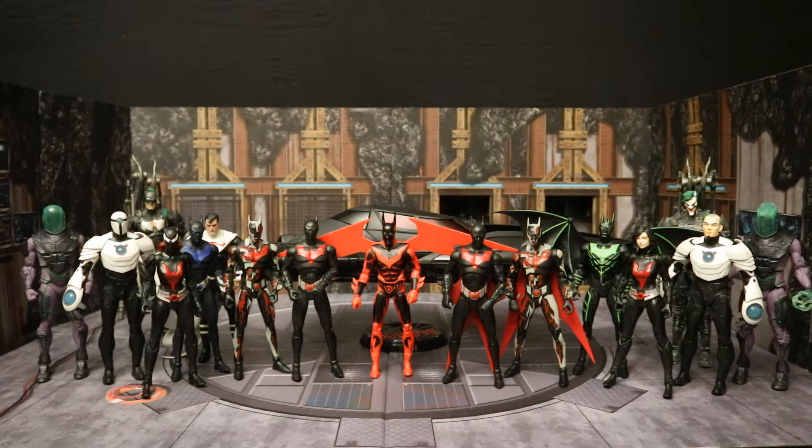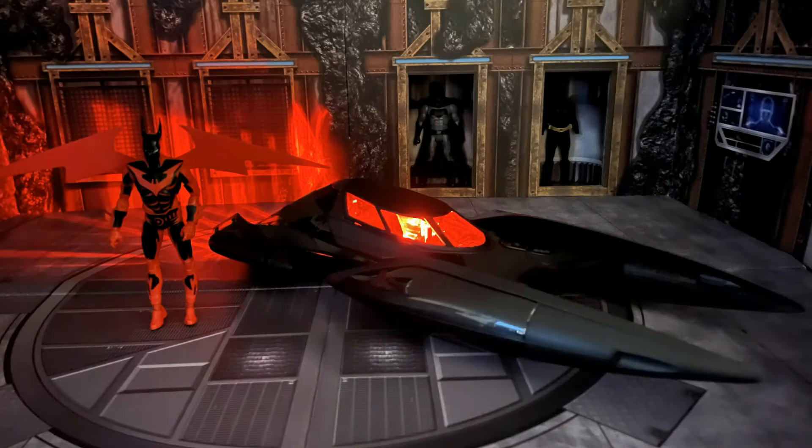Here's a look at McFarlane's entire Batman Beyond collection. We have a lot of figures, a lot of variants, but it's really just Batman, Batwoman, Shriek, Blight, Superman, and the Batman Joker Robot. Of course, now we have the Batmobile to add to the collection. The Batman Beyond comics and cartoons are rich with all kinds of really cool villains — there are so many more characters they could mine from Batman Beyond.